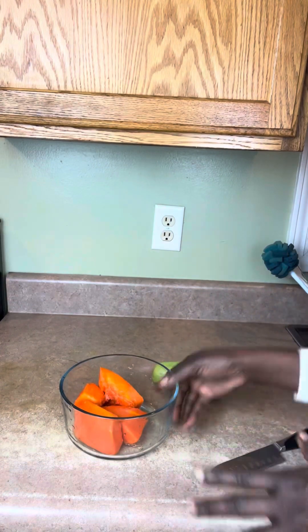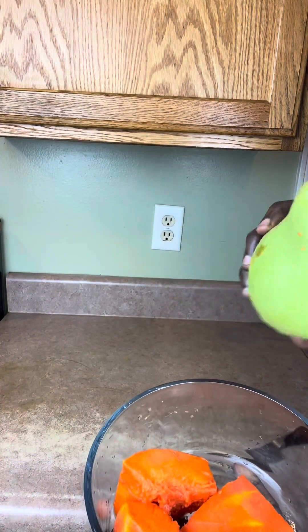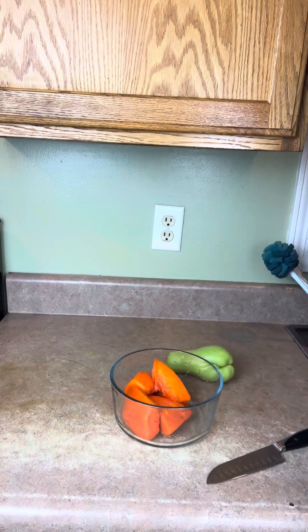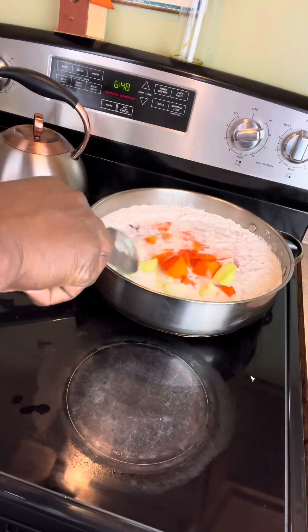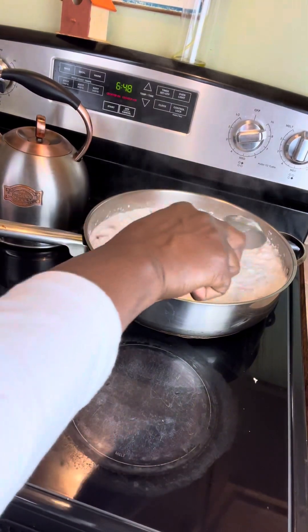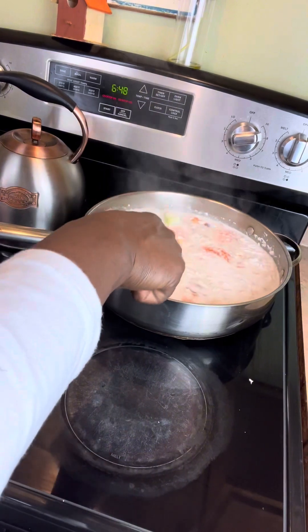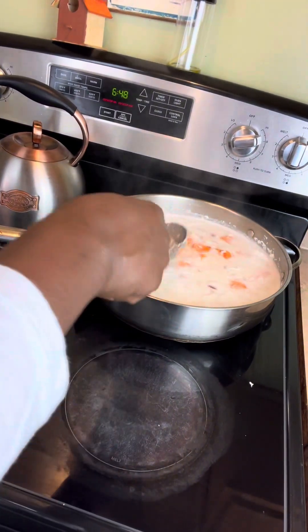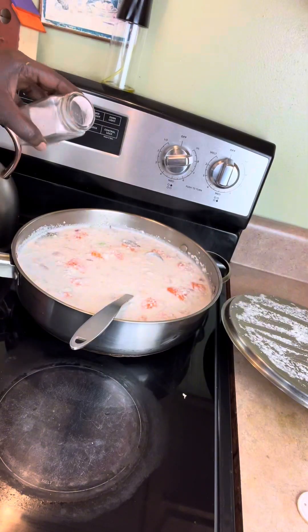I have some vegetables here — some pumpkin and some chocho — I'm going to put those in as well. As you can see, I have the vegetables in the pot. I have the bay leaf in too, so I'm just going to let it do its thing, cover it back up, and add some more goodies along with some salt.